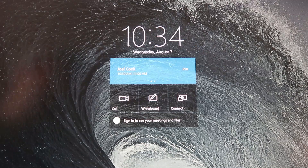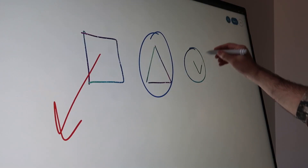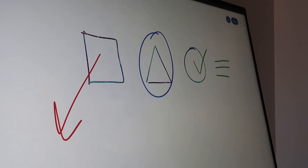Without planning it at all, you could just walk up and start collaborating with your team. You can also jump right into Whiteboard, which is really powerful. Start brainstorming using the full Whiteboard experience — quickly sketch, save, and share ideas.